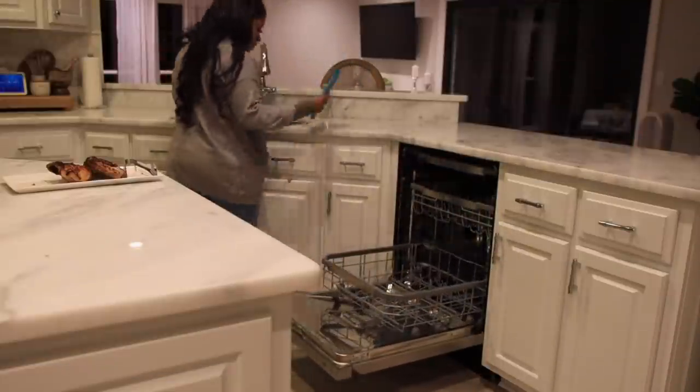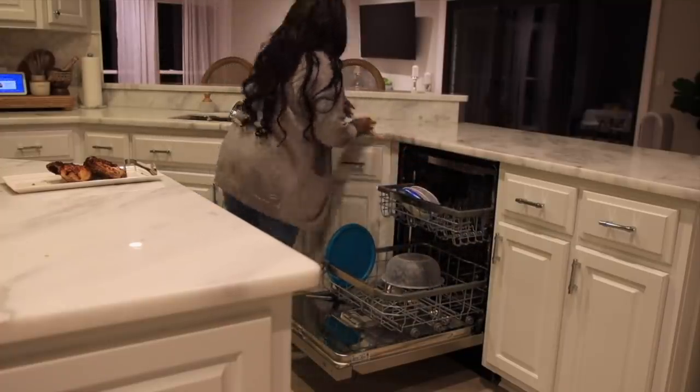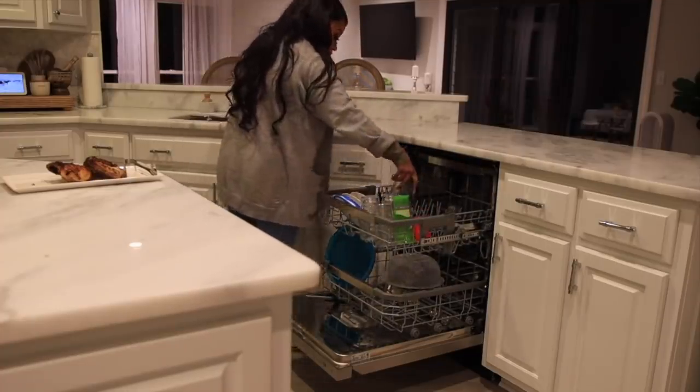Now that we're done with dinner it's time to do my nightly cleaning routine. This is something that I try to do every single night and it just makes my mornings go so much better. So I'm gonna start off by loading the dishwasher.